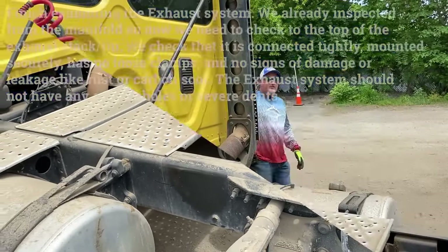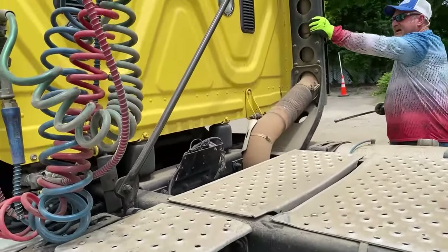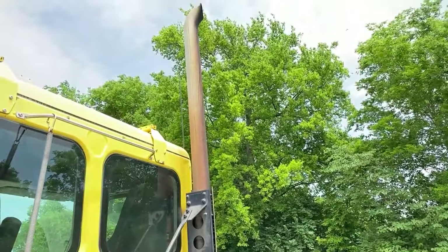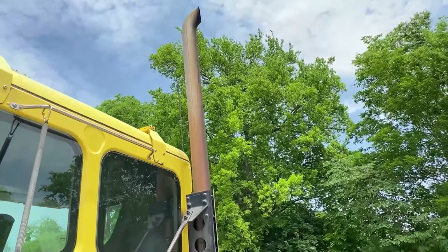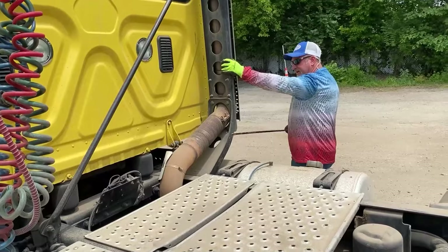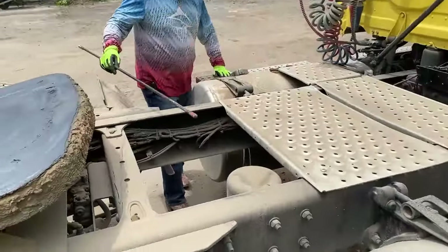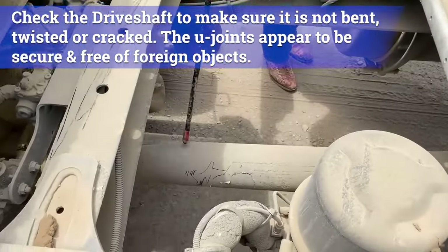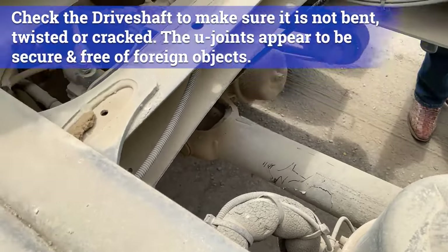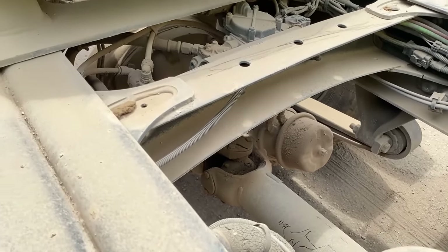You're going to follow your exhaust system down below the tractor — it's properly mounted and secured, nothing appears to be loose or cracked, and you want to look for indications of leaks, which would be black soot anywhere where there's clamps. Over here, we've got the drive shaft and the U-joint. The drive shaft is not cracked, bent, or damaged, it's not loose or hanging. The U-joint doesn't appear to have any debris in there that could cause a problem when the tractor starts rolling.